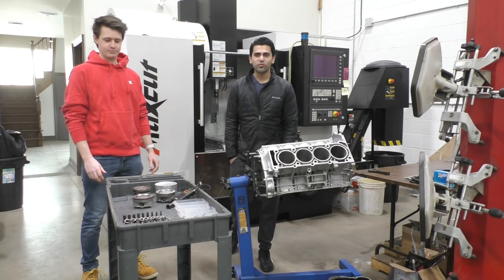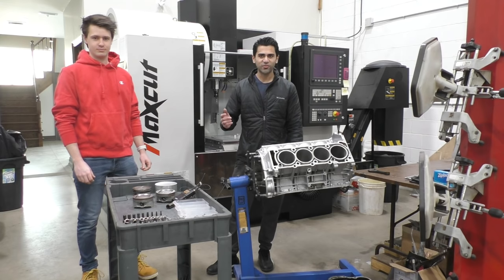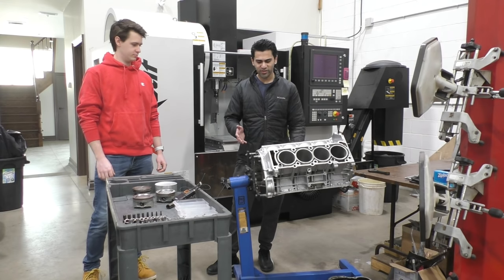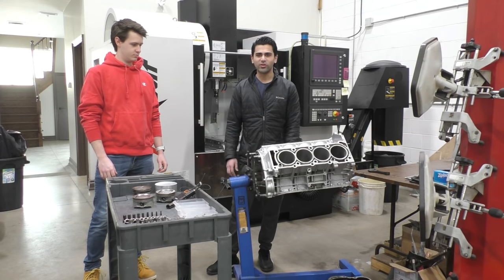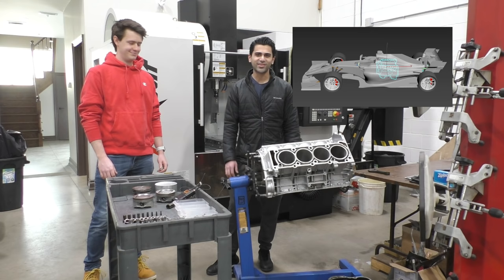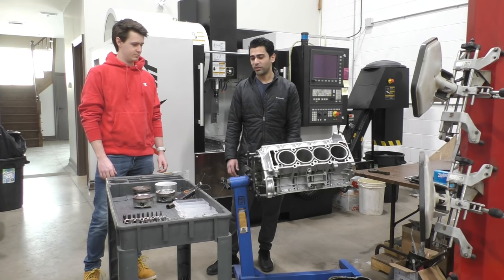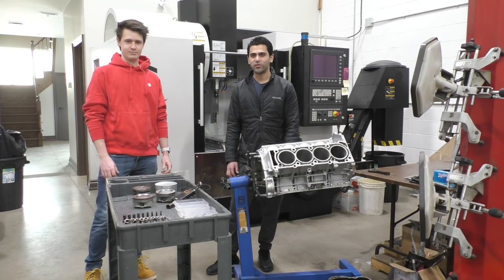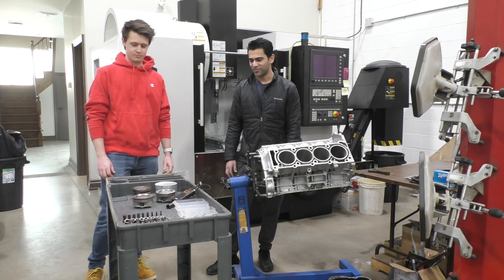Welcome to another video from XF Motorsports. This is part two of Project XF1, where we're taking a Mercedes S500. In the last video we took the engine completely apart, and we're turning it into something close to a Mercedes F1 car. Matthew, an engineering student who's been helping with design work, is going to explain how we're going to make the pistons.